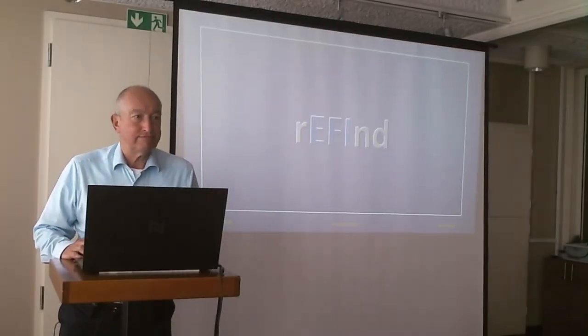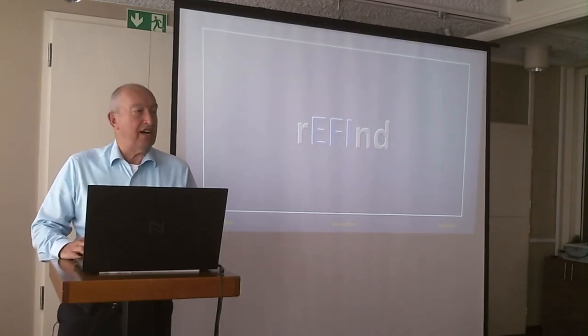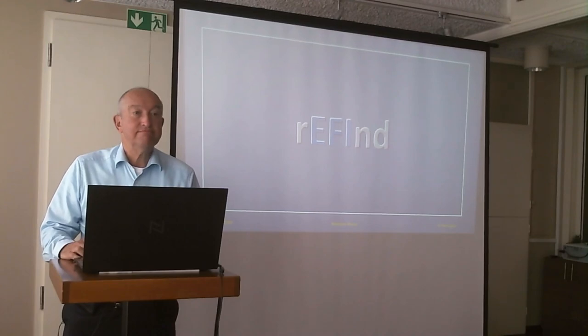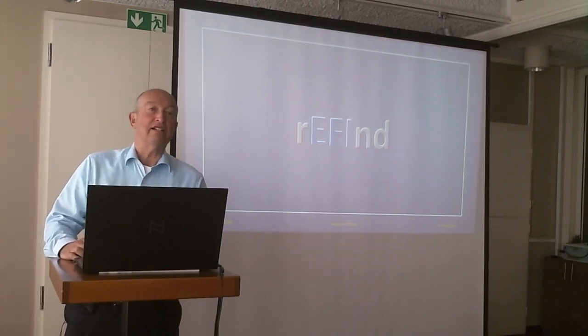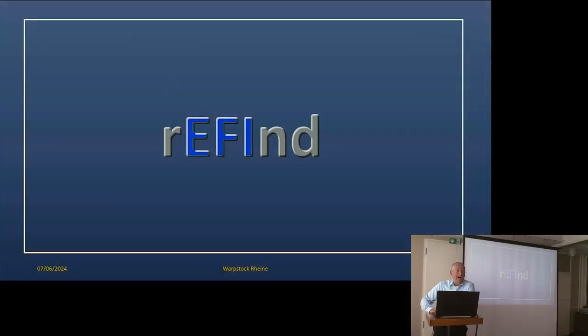Good morning. Does anyone know what rEFInd is? rEFInd is basically a boot manager. As you can see from the name, it is REFI-FIND — it's a boot manager for EFI.